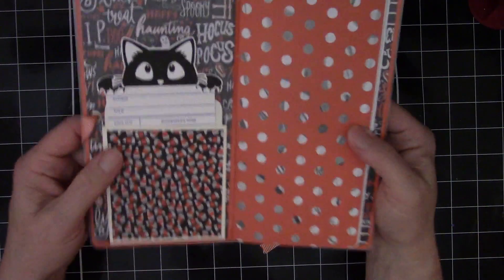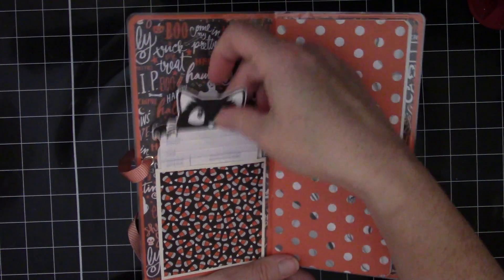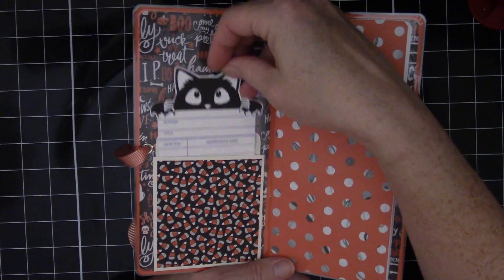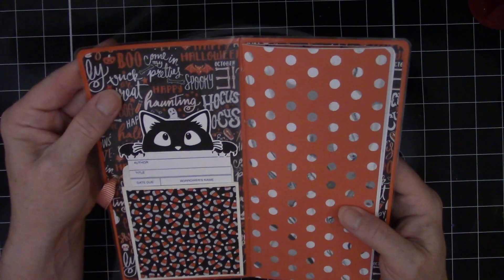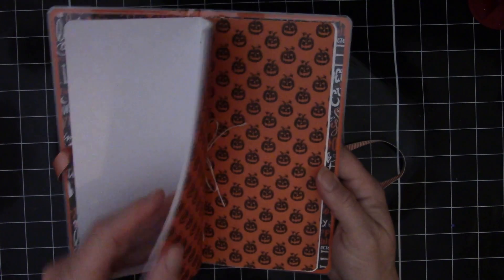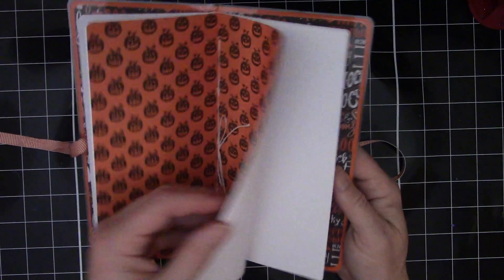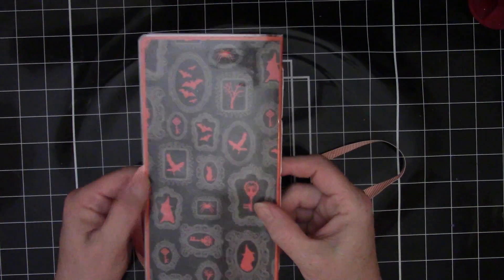You open it up and we've got a cute little library card pocket here. A little kitty peeking out. The inside is laminated as well, so it's really sturdy. We've got some patterned paper, but it's thin — it's like copy paper weight. Then you've got your white paper, your center with another patterned paper, and more white paper. And then the back.